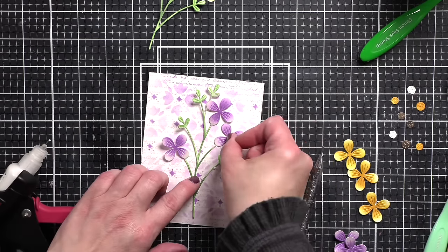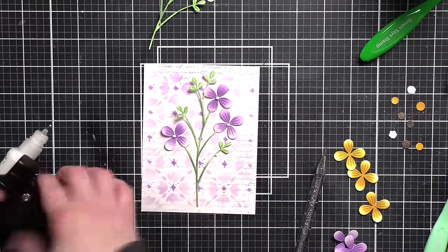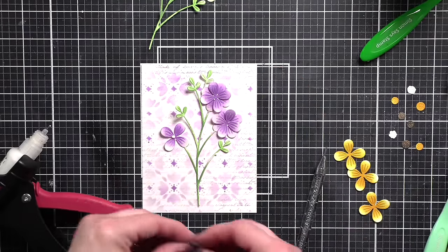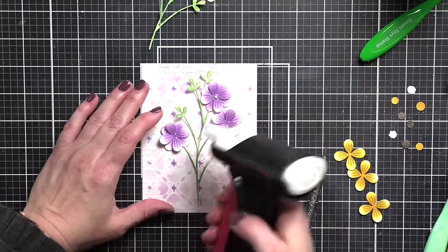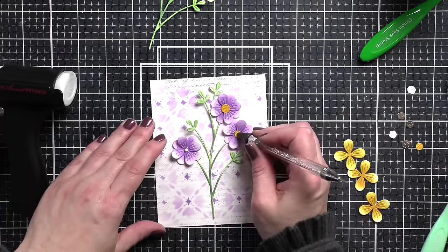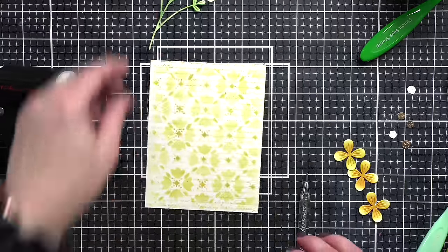You can see that I have offset my flowers, giving them a very full appearance, and then we're simply adding glue in the center and adding the flower centers. We'll start with the purple — add on our flowers and the flower centers. I like to put just a little dab of glue in the center and then pop that bloom in place. Then we'll go ahead and add the yellow flower centers and finish with our yellow background.